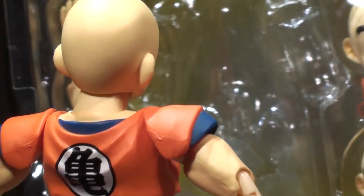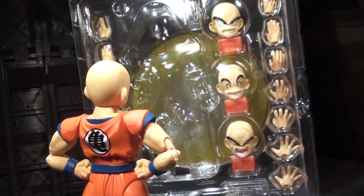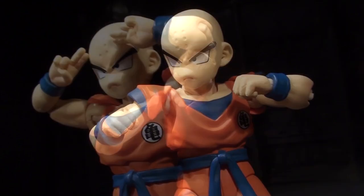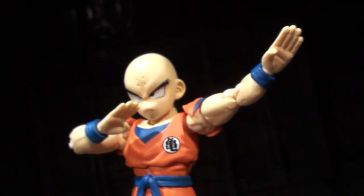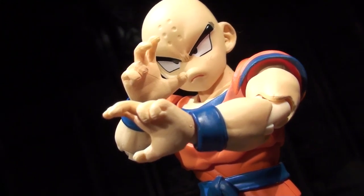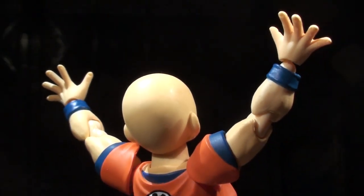Many of Krillin's extra parts are hands — six extra pairs of them. They're all quite martial artsy and probably related to imagery from the manga and anime. There are fist hands for punching, ninpo hands for laser beams, straight hands for chopping, open hands for moments of calm, three-count hands for ramming up your opponent's nostrils, tiger claw hands for manly catfighting, and splayed hands for saying STOOOOOOP!